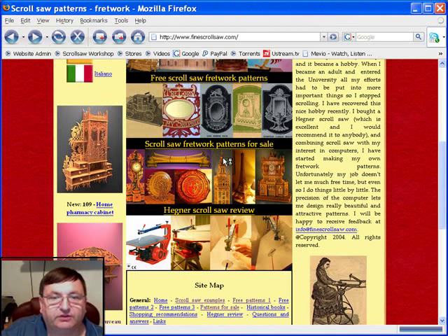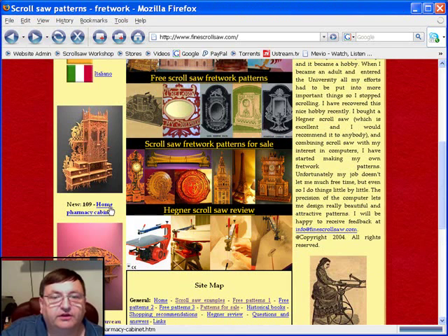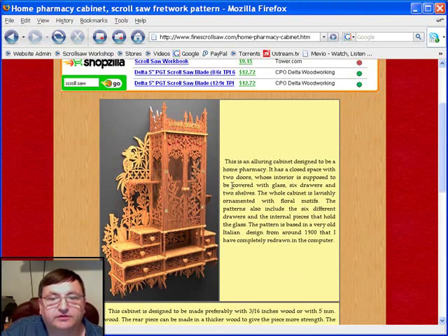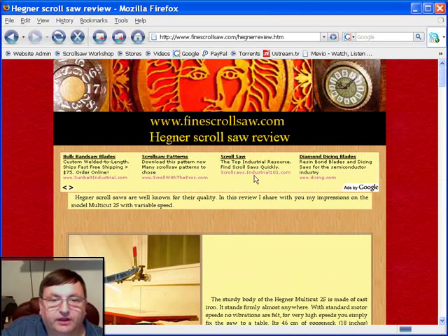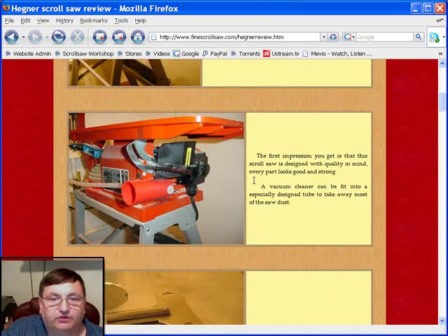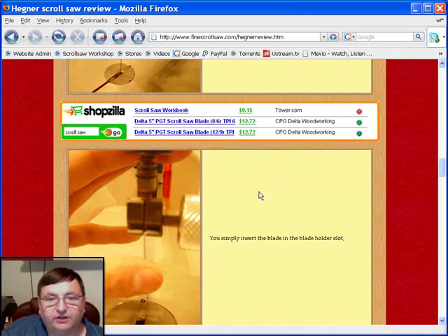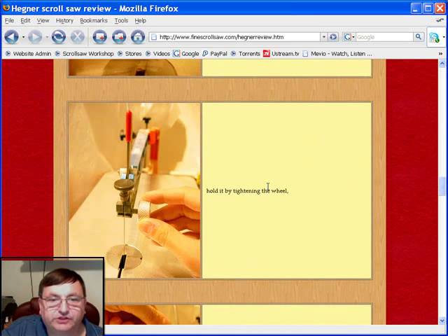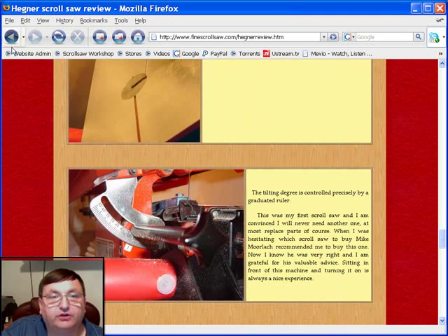He shows some of his new patterns here on his front page. Here's what he calls a pharmacy cabinet — that's a beautiful piece, look at that. Pedro uses the Hegner scroll saw and he recommends it; he says he likes it very well. This is a saw that I personally have never had an opportunity to use, but I know it gets a lot of high reviews. He goes through and gives you some detailed pictures of the scroll saw and the blade change, so if you're interested in this saw, this would be a good place to come and take a quick look at it.